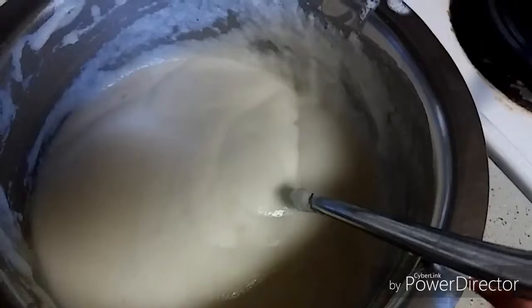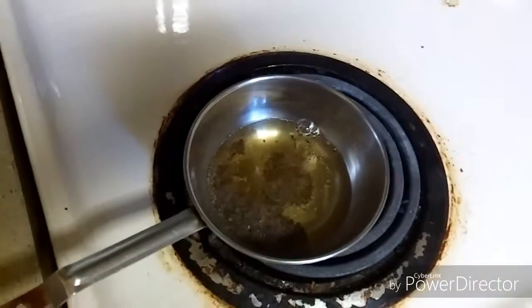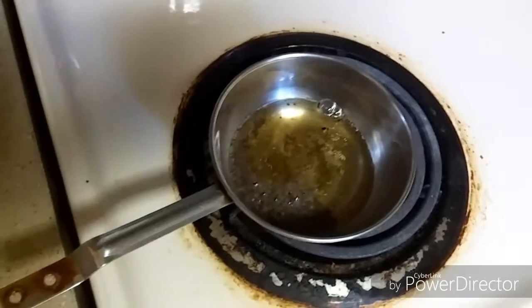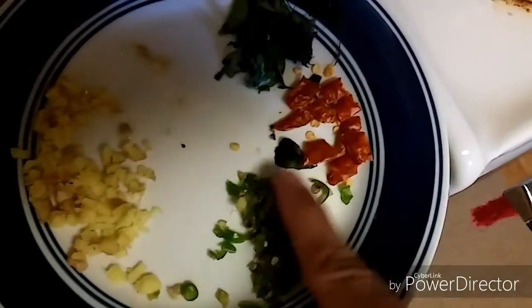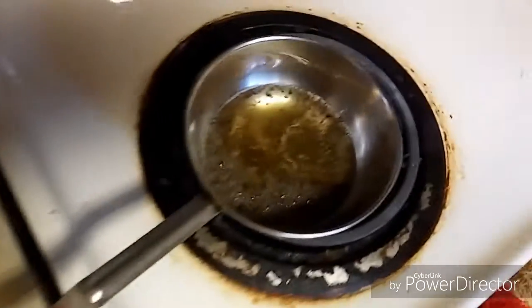For the tadka, I have taken 2 tbsp of oil and added 1 tbsp of mustard seeds, which is splattering now. I need to add some more ingredients — chopped ginger, chopped green chillies, some red chillies, and curry leaves.